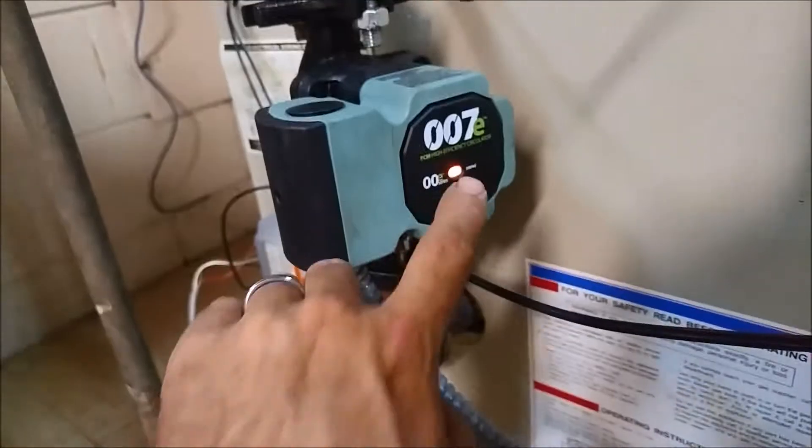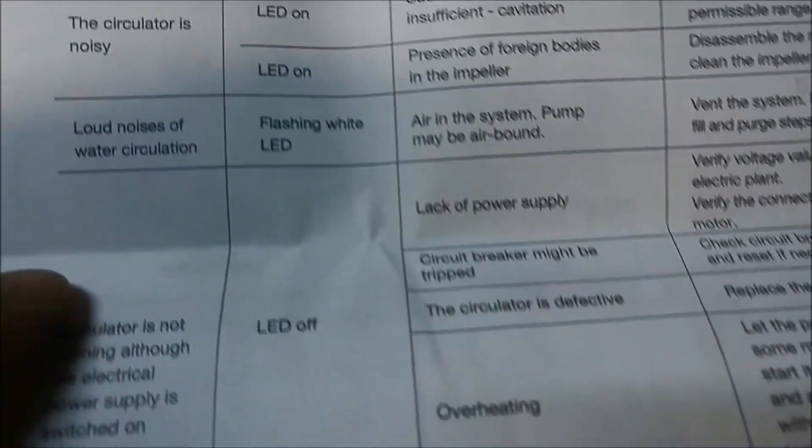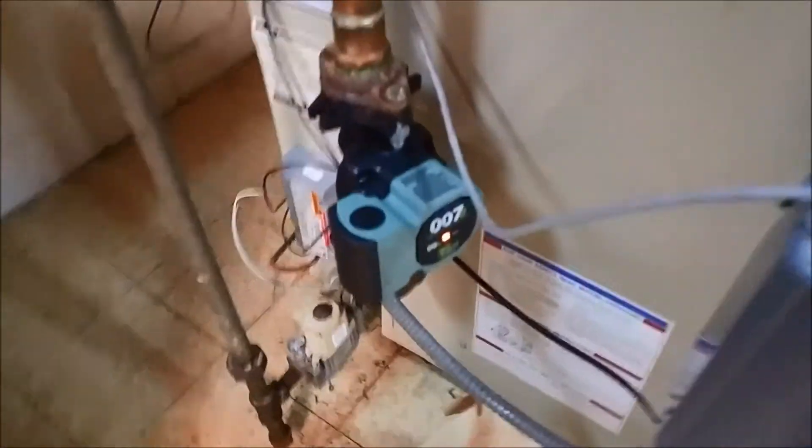We are finally up and running. I've got a little air in the system still — we have bleeders in. There's a diagnostic light on the pump: if it's orange it's normal running; if it's red and blinking, it gives you a code list in the manual. It's a pretty cool diagnostic feature on this pump.